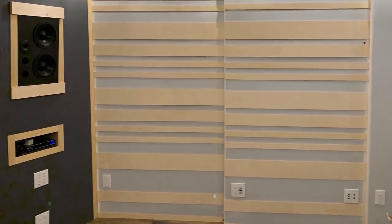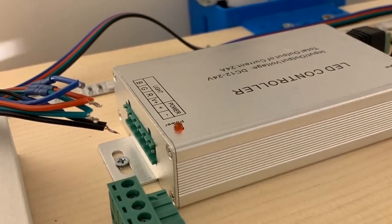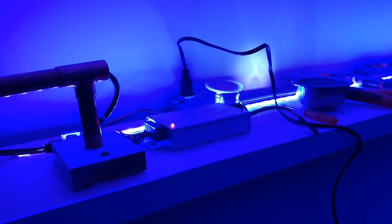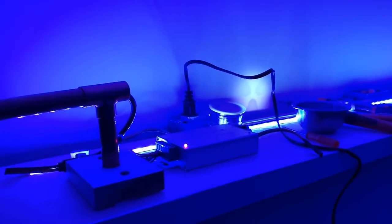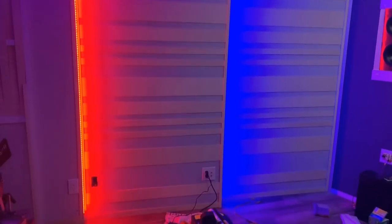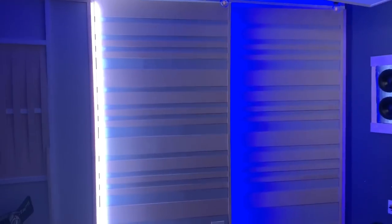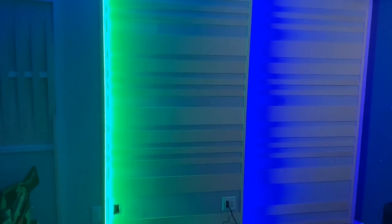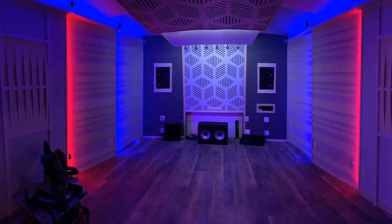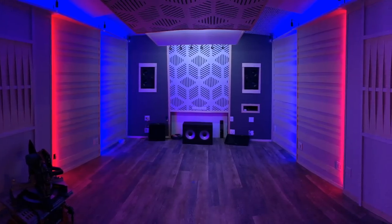Soon you'll see what it looks like with the LEDs. I had to replace some of the LED controllers with more power-demanding ones — these handle 24 amps, which is important when using high-demand LED strips like the 5050 models, especially when running strips longer than 16 feet. The two side walls are totally independently wired so the front wall can be one color and the second wall can be a totally separate color, giving you different color combinations.